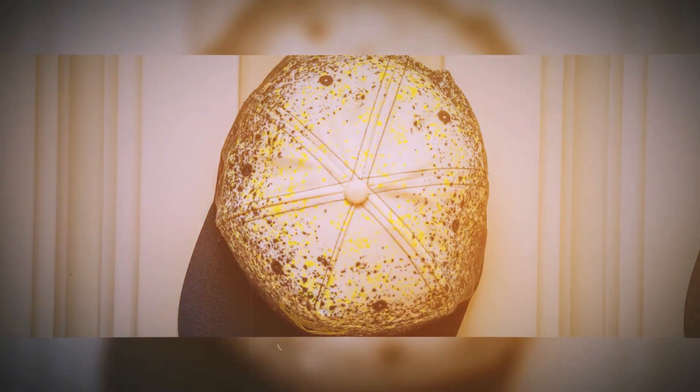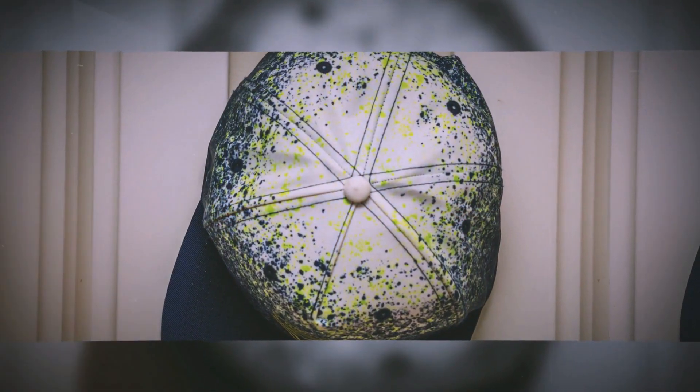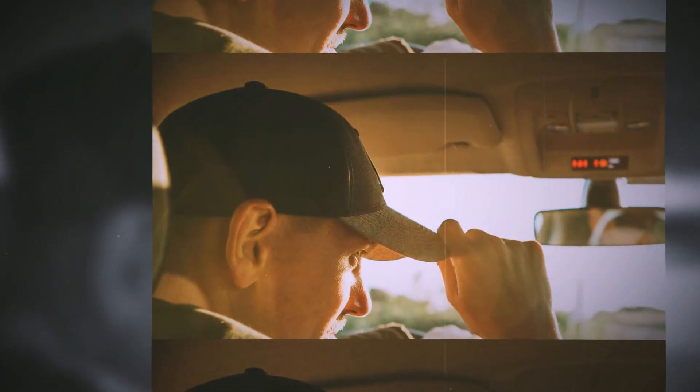Now with recent advances in fabric and pattern design, the button is more of an aesthetic feature — it's used to cover up the joint point of the fabric panels. Your cap might not have a button at all, but don't you think a cap actually looks better with one?